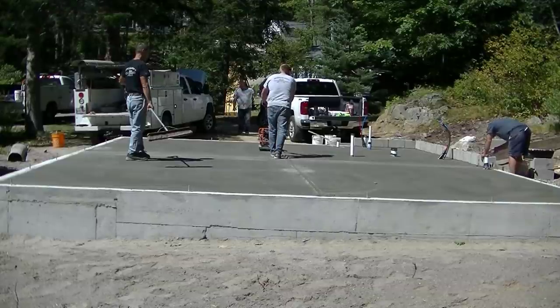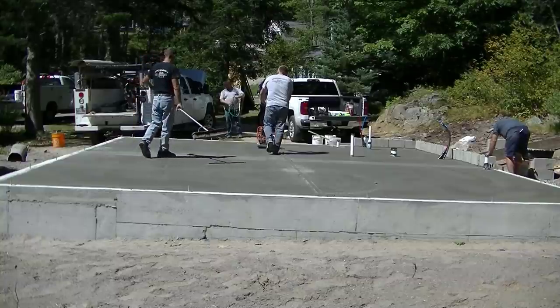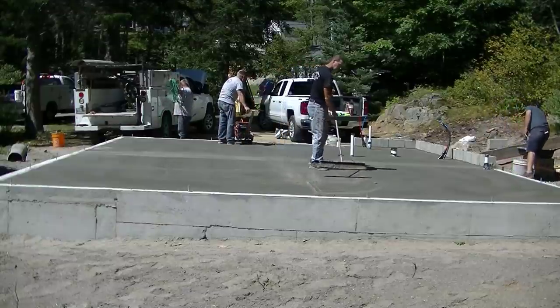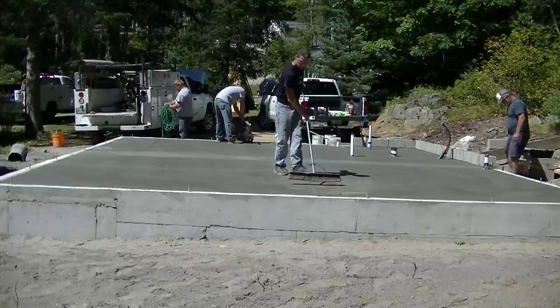You can see how Darren runs that saw down, and that's it for this floor — it's all power troweled nice and smooth, it's saw cut, you sweep off the cracks, and that's it. Check out the Concrete Underground, subscribe to the channel if you like these kind of videos, and we'll see you on the next one.